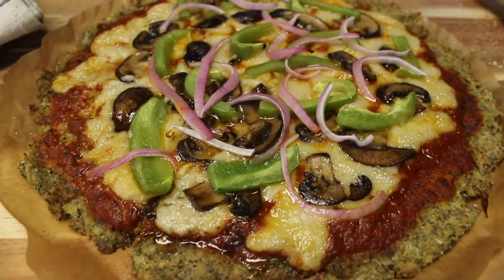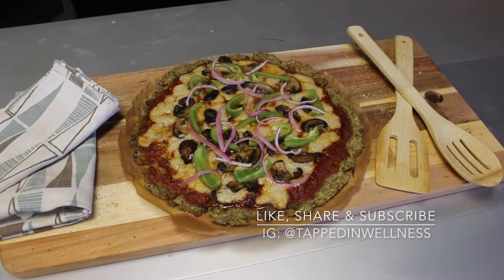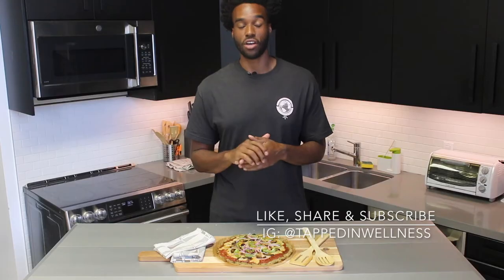And that is it — a nice, simple, easy plant-based pizza recipe. If you guys liked this video, be sure to hit that like button down below and subscribe to the channel. You can also follow me on Instagram at Tapton Wellness for more content. I'll catch you guys on the next one — peace.